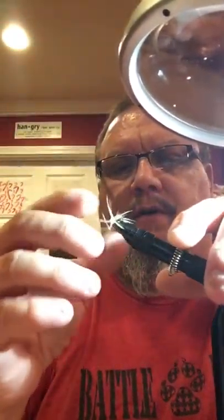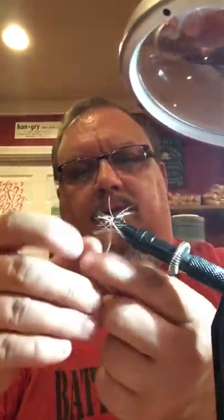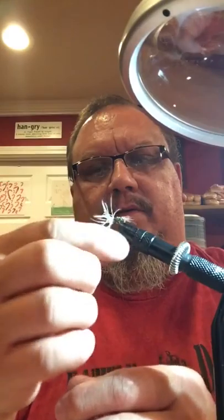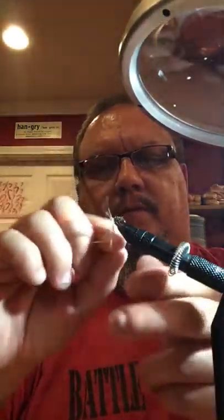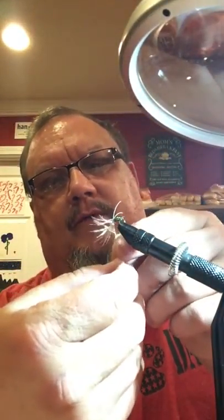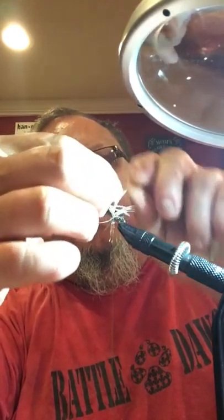All right, let's try it again. Jesse, you're probably laughing at me, and that's all right — you can laugh at me, but I'm still gonna tie this fly and I'm gonna do this video.